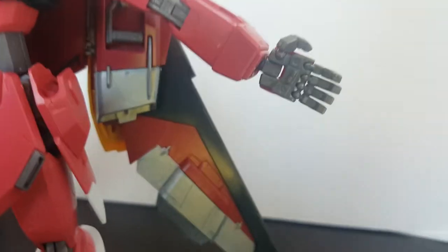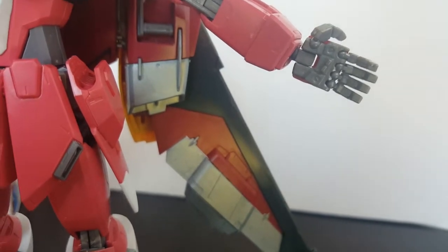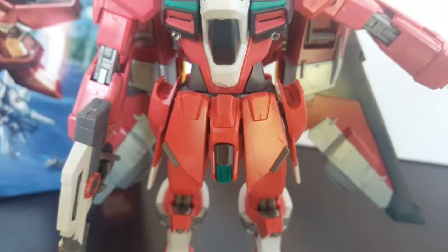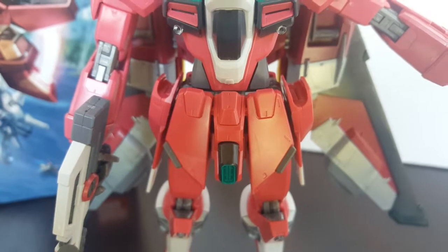When I noticed it I was able to somewhat save it, but if it ever breaks or falls off again I'll probably just super glue it. The other issue is that his saber holders don't really hold well — a lot of the time they'll just fall out.